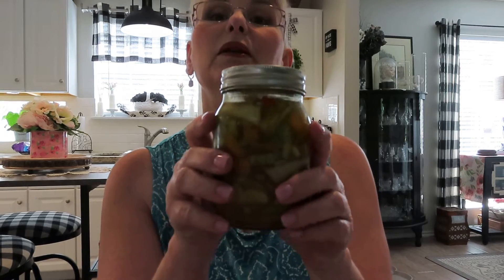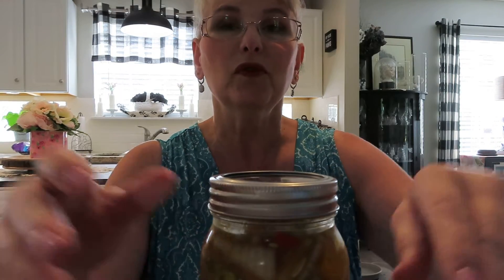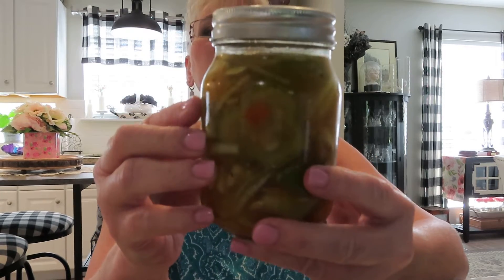Hi everybody, it's Kiri. How are you doing today? I wanted to come in and talk to you a little bit about these wonderful pickles that I was able to make yesterday. They are homegrown cucumbers that I made into bread and butter pickles and they are really, really nice.